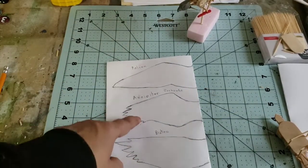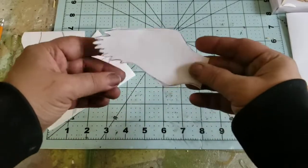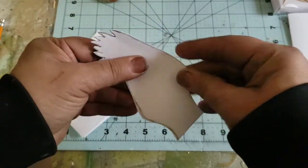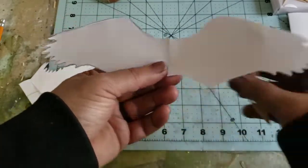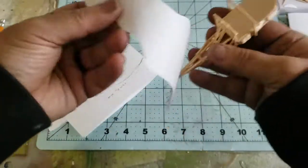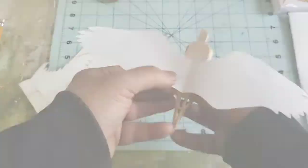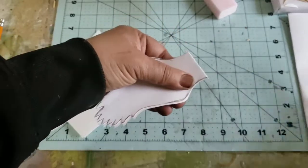I'm cutting out the accipiter template now — these are like small hawks. When I open it up I get the full double wing, and I can match it to my body. That looks pretty cool. The paper idea came from the park flyers I used to build.